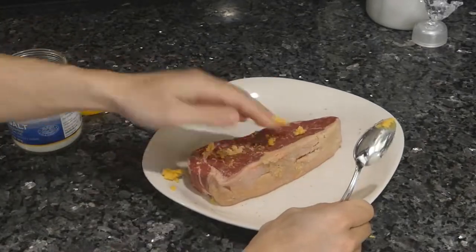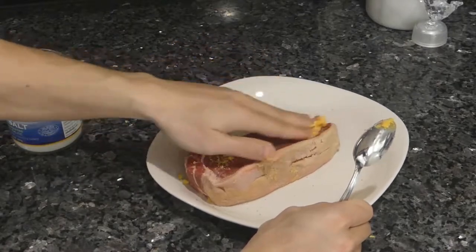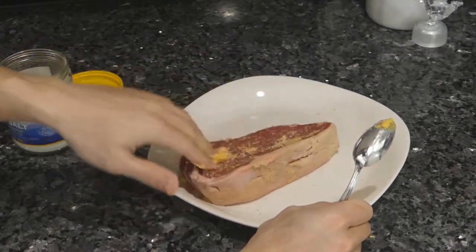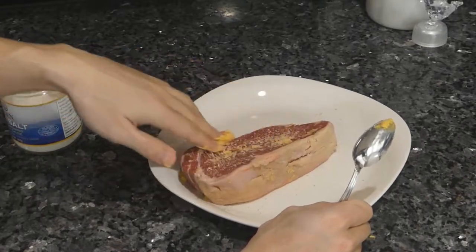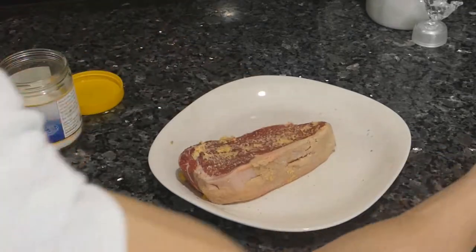Before I bring it outside, I'm just going to brush it with a little butter. This is important because the fat transmits heat to the protein. If you've ever tried to cook a very lean steak, you'll notice it does not crisp up and brown as easily as a fatty ribeye does.